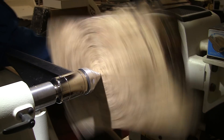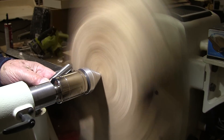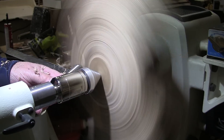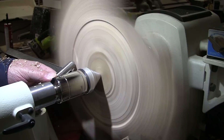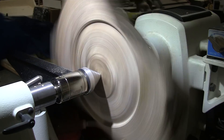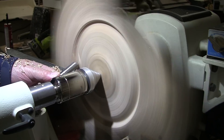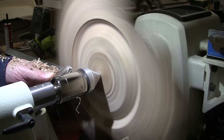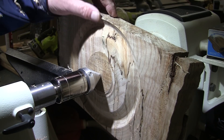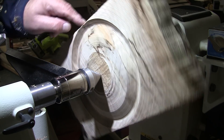I can only get up to about 600 RPM. I want to see how close I am to that edge. Pretty dang close. This is reminding me of that four-legged square bowl that I did. It's just counterintuitive to how you have to do this. I think I'm going to go ahead and come up here. I'm going to get this gone.